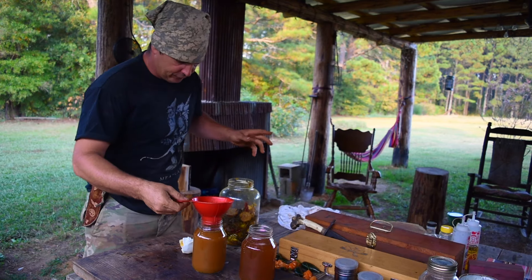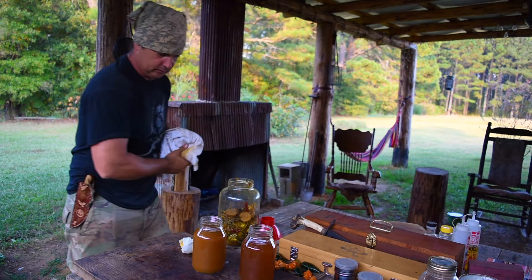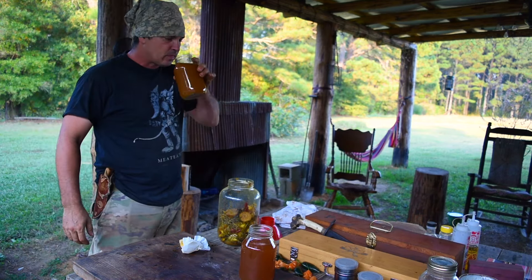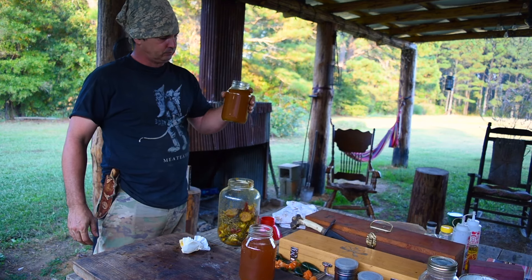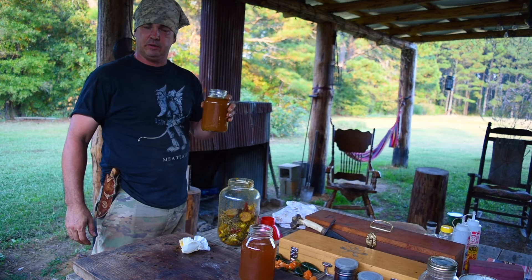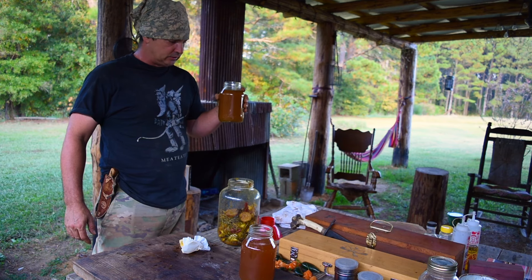Obviously everybody's going to want to know how it tastes, and I ain't one to disappoint. This is actually better than the last batch I made. I must admit it actually has a good flavor.